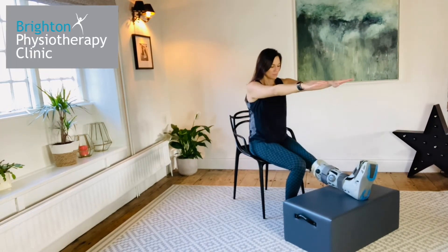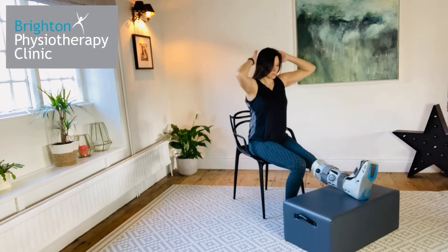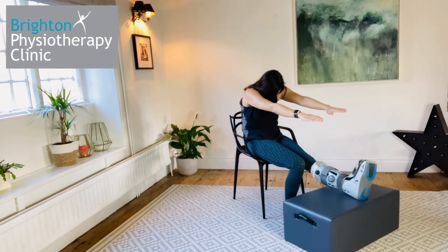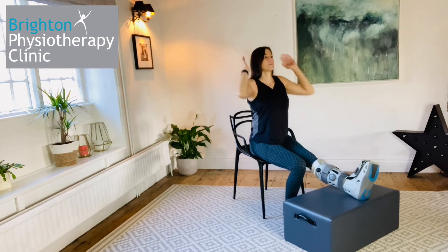Thoracic flexion extension. In sitting, slump down, bringing your chin to your chest and rounding your back. Slowly roll back into upright and place your hands behind your head and lean back, lifting your chest to the ceiling. Repeat this movement a few times to help mobilise your upper back.